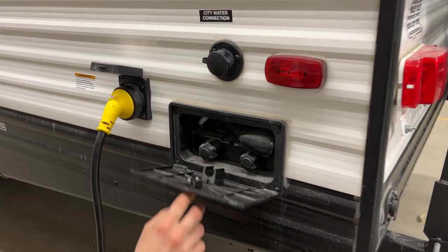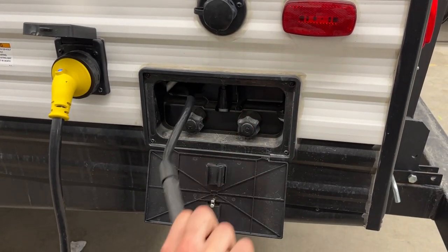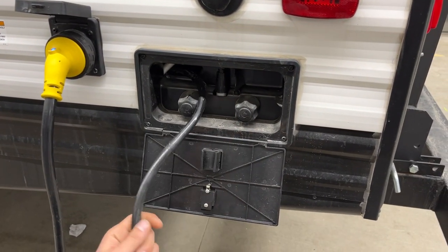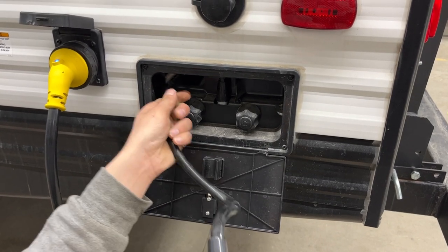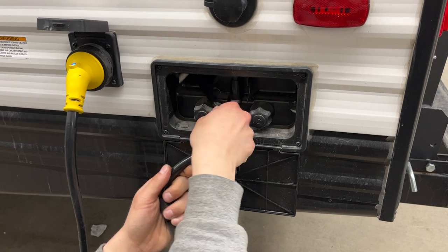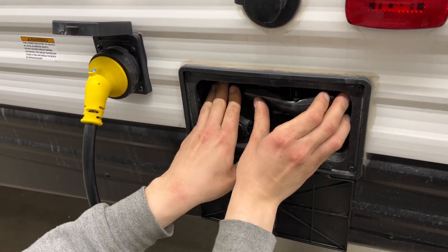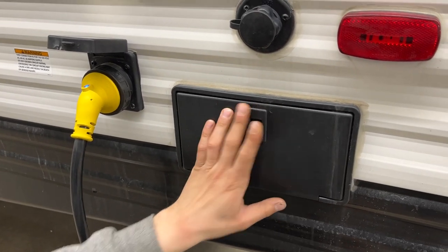Right around the corner is your outside shower. Open that up and you get your hot and cold water. Grab the shower head — it just pulls out with about a three-foot hose to the standard head. Once you're done, tuck that hose back in, lock it into its holder, and close it back up.